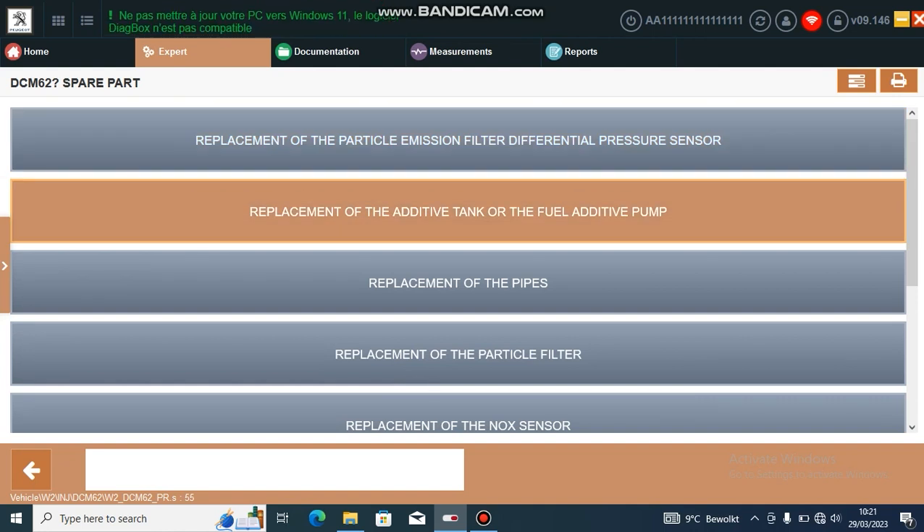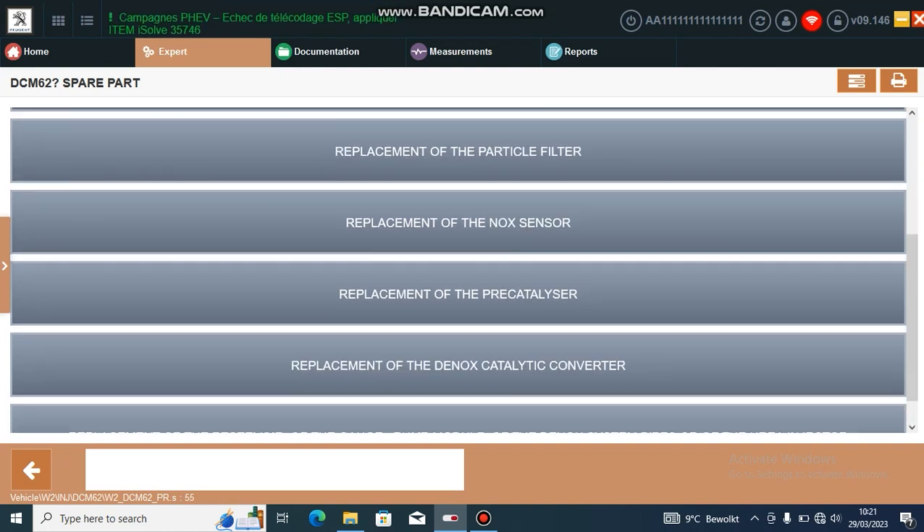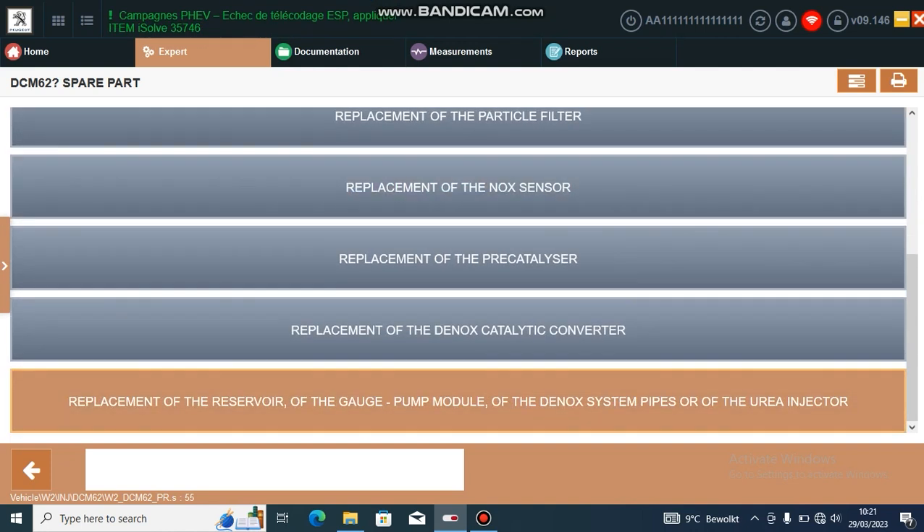If you have an additive low warning for the DPF, you can also replace the additive pouch. For the AdBlue, select replacement of the reservoir, the gauge pump module, and just hit this.